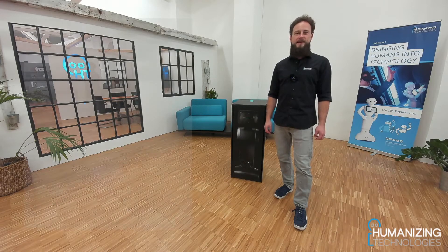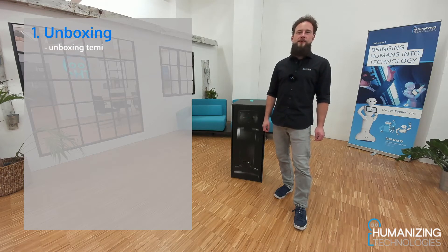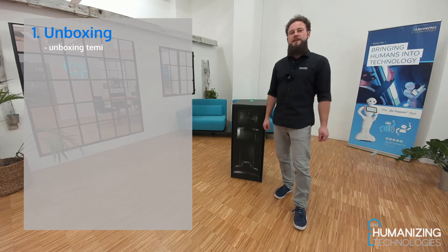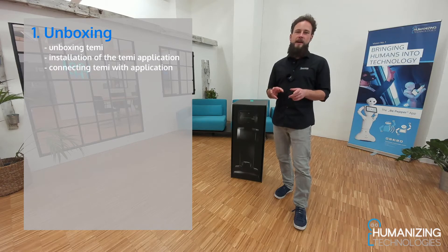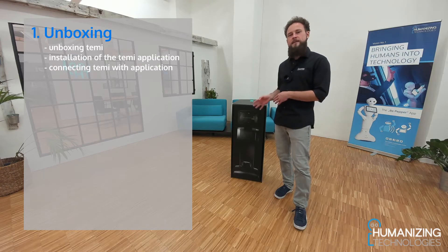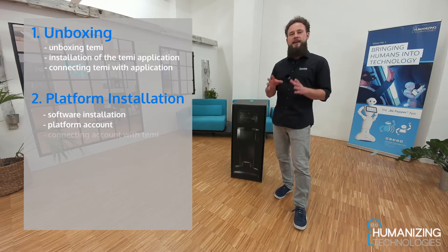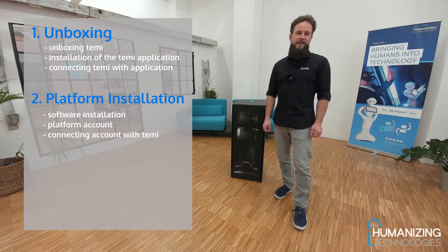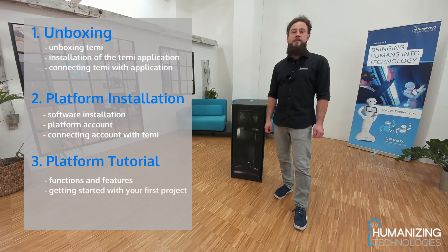Hello and welcome to the TEMI installation guide. In these three videos we will unbox our new robot TEMI, then install the TEMI application on our smartphone and connect the smartphone app with our robot. In the second video we will continue with installation of our Humanizing Technologies software on the robot and create a platform account. In the third video I will show you the functionalities of our software, what it is capable of and how you can work with it properly.